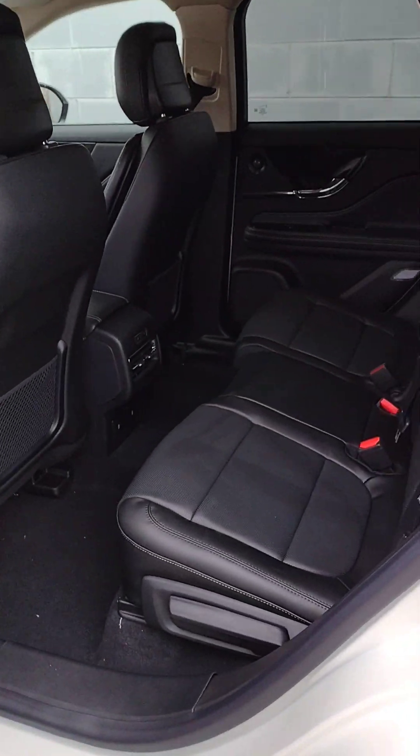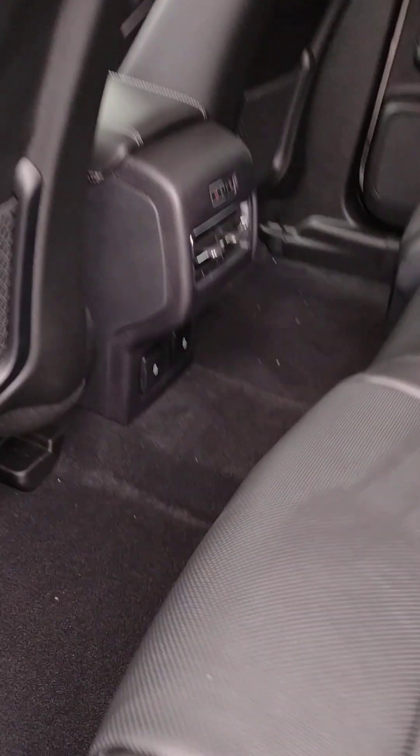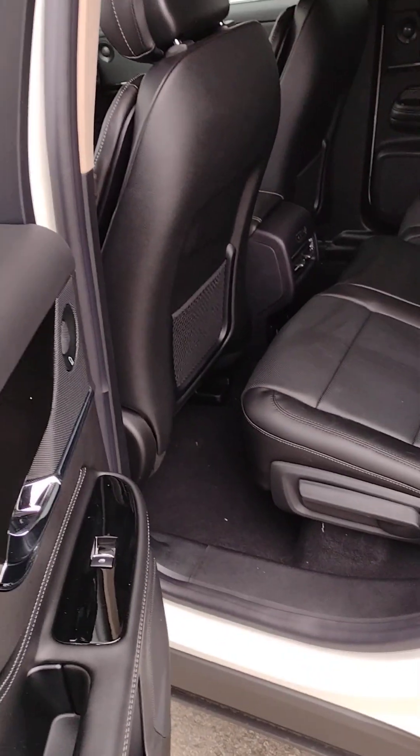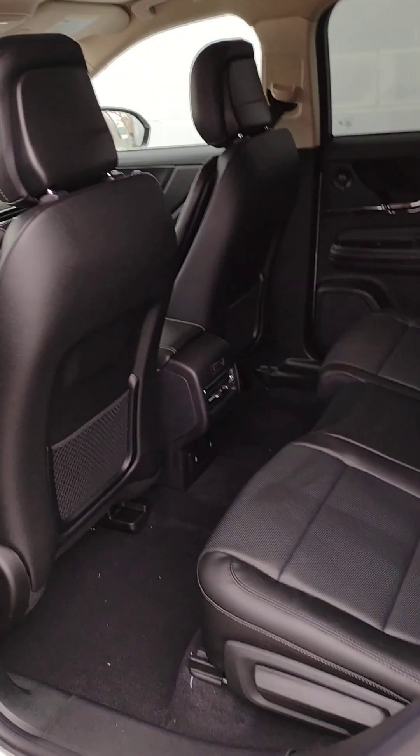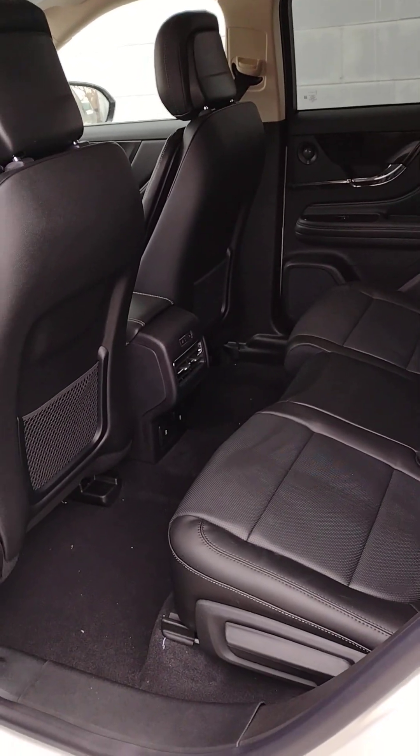The back seat has a lever underneath, allowing you to slide the chair forward and back. So if you need more leg room or you need more cargo room, it is adjustable.